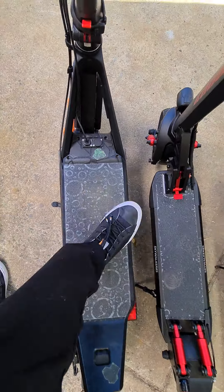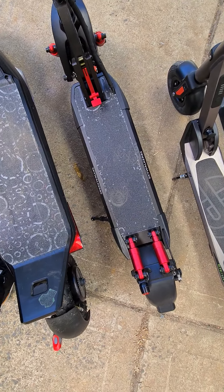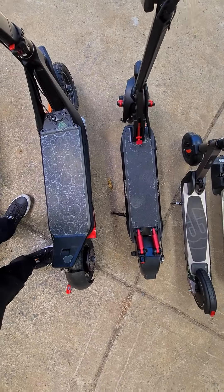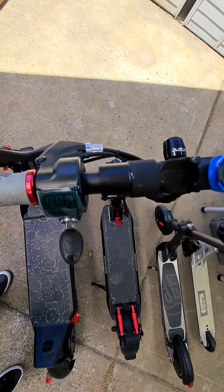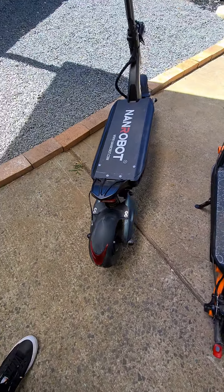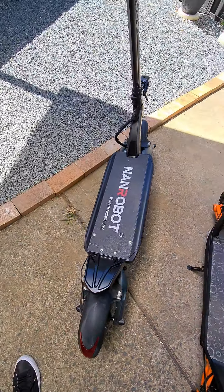The deck is quite wide — wider than the Skywalker 8S — but length-wise they're a little bit similar. The 8S is a little shorter. Then comes my big boy, the Nanrobot D6 Plus, a special off-road beast.